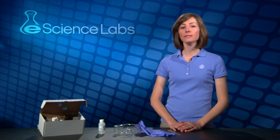Welcome to eScience Labs. We're glad to have you. Before we can go any further, we need to take a few moments to discuss lab safety.